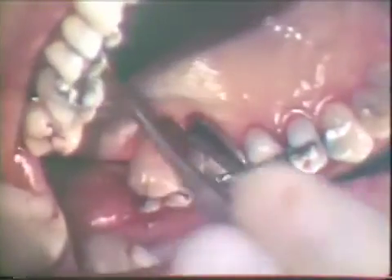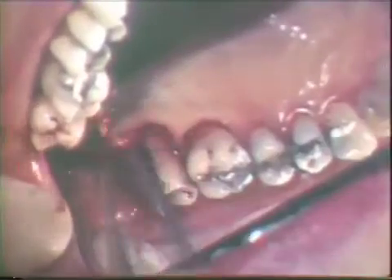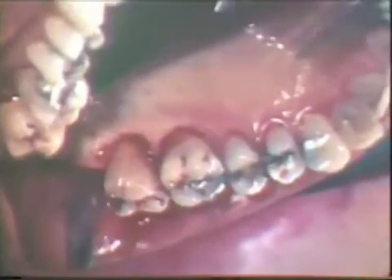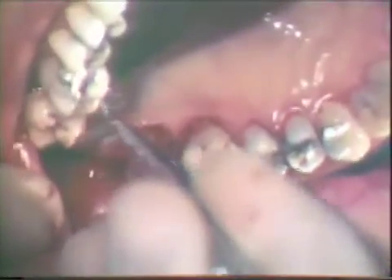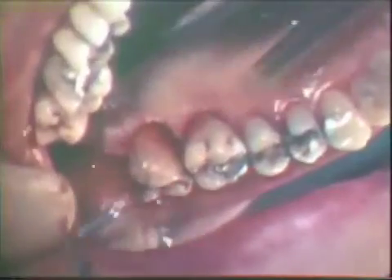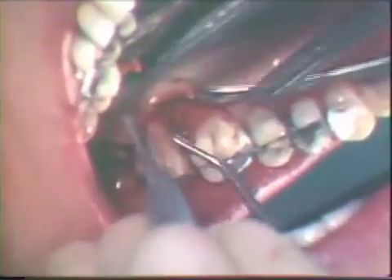The flap is raised with a buccal periosteal elevator. The palatal tissue that was separated from the flap by the previous incision adheres to the underlying bone when the flap is deflected. These adhering tissues are freed with an Orban knife. The incision is made around the neck of the teeth and on top of the bony surface.